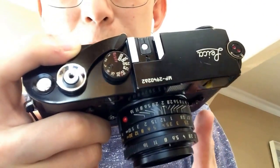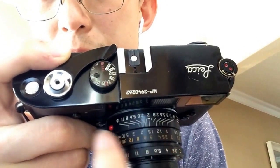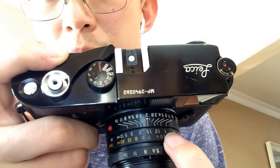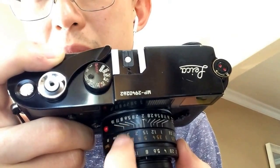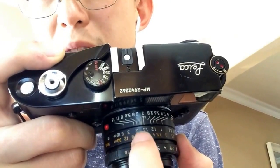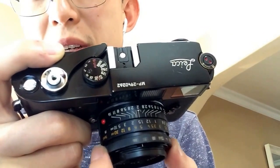45 degrees to the left is close distance, 45 degrees to the right is far distance. Reading the depth-of-field marks on the lens: at f16, pre-focused to 1.2 meters, everything from about 1 meter to 2 meters will be in focus. At f8, everything from about 1.5 to 2.5 meters is in focus. Shooting at f16 gives more depth of field than f8, but f8 is a good general default.